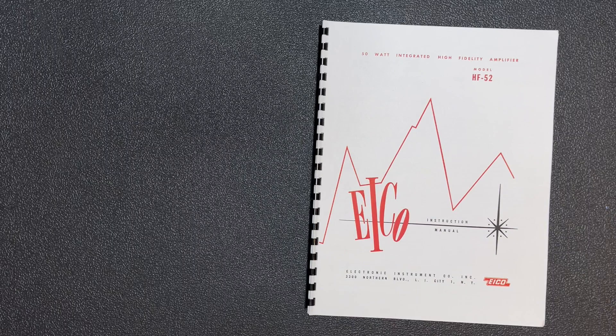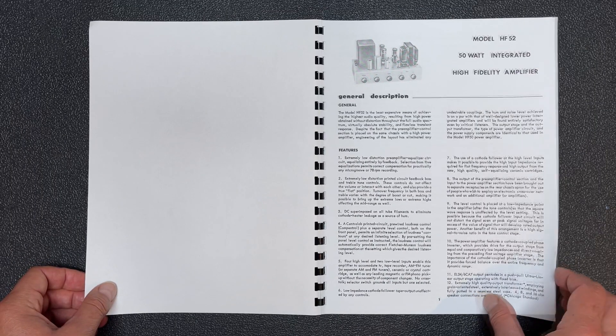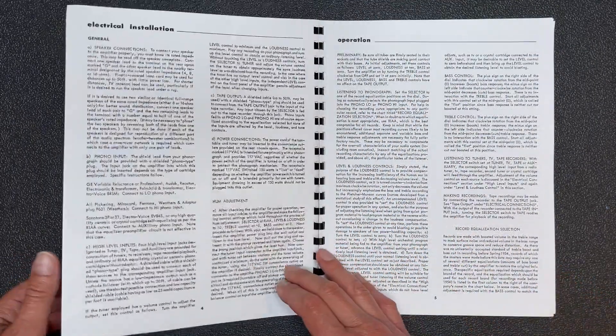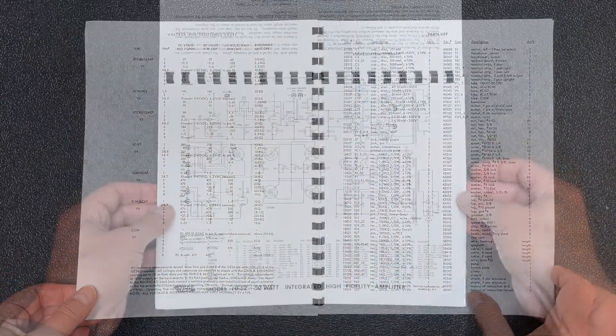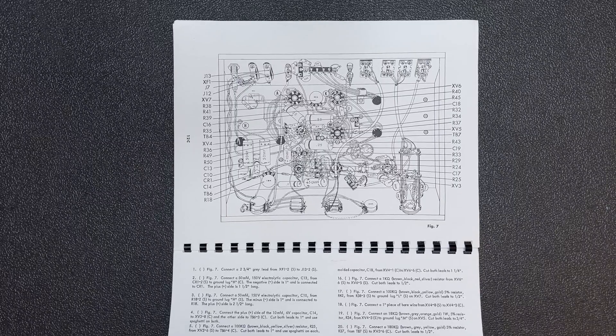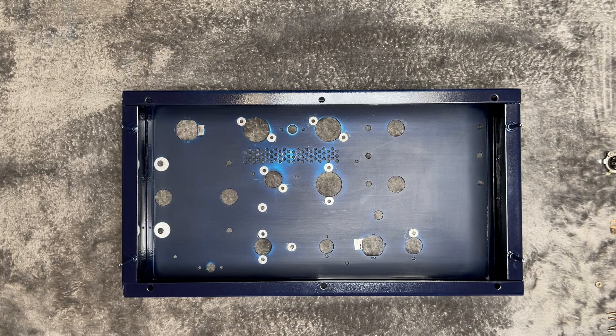Similar to Heathkit, the manual is very good. It includes a thorough description of the amp's features and circuit design along with specifications, operating and maintenance instructions, troubleshooting guide, parts list, schematic and detailed illustrations. Here are the new parts, here's the freshly painted chassis — let's build!